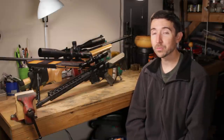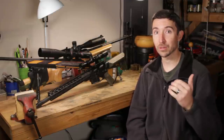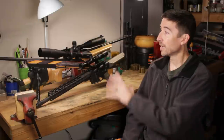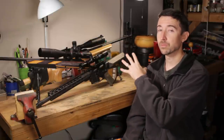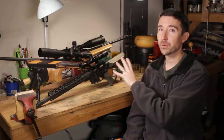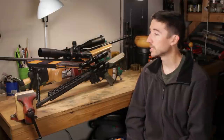I'm Kyle Broderick. Welcome to the Social Regressive. We have all kinds of awesome scope reviews coming up here in the future — make sure you like, share, subscribe. When it comes to these three scopes we have here on the table, we're going to be doing some long-term reviews. You're probably going to see some field footage, maybe some hunting, all kinds of great stuff coming up.